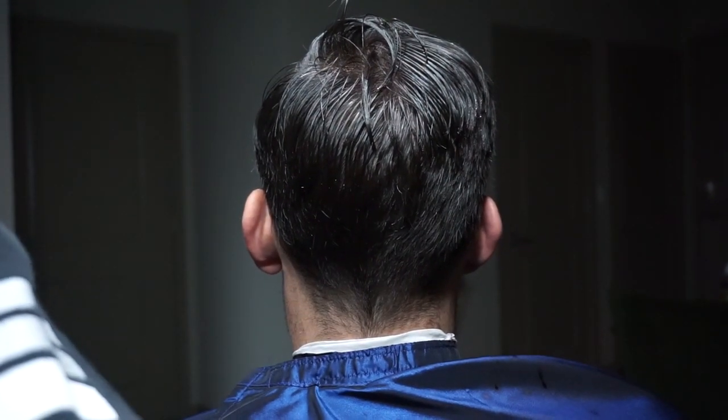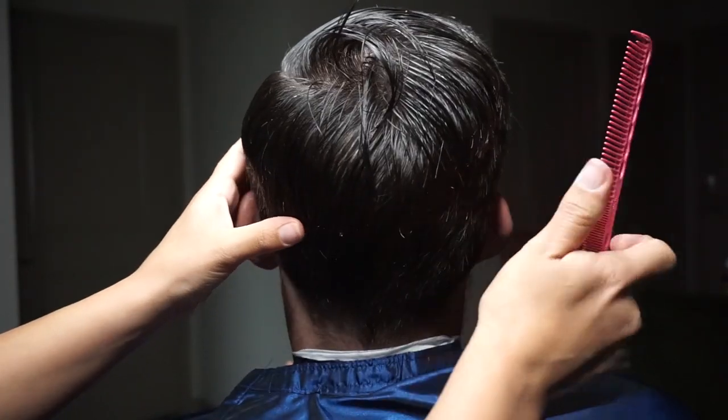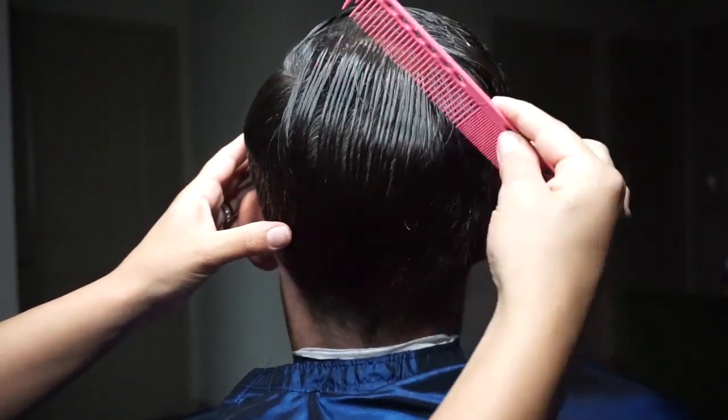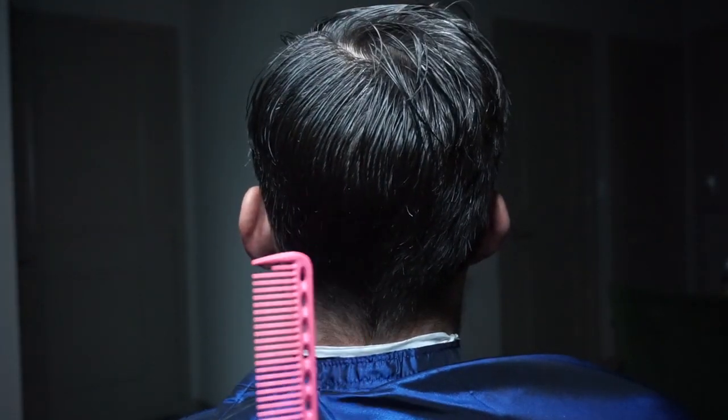Nate's hair is all around very difficult to cut. As you can see, his cowlick at his crown is very prominent. So I'm combing his hair in different directions to see where it sticks up and lays down. When I find that, I can start parting.